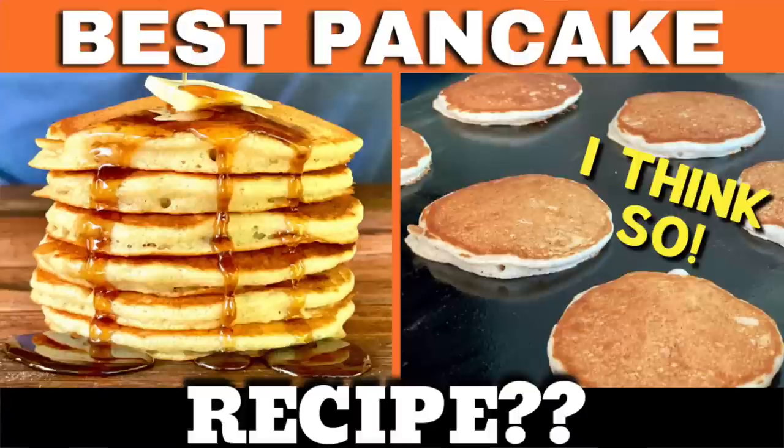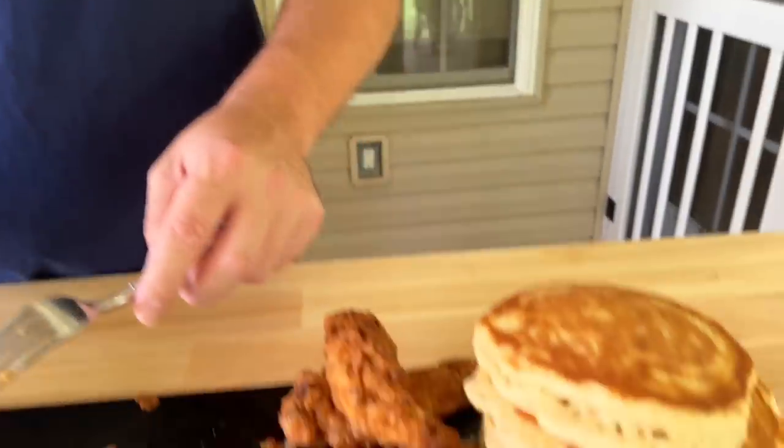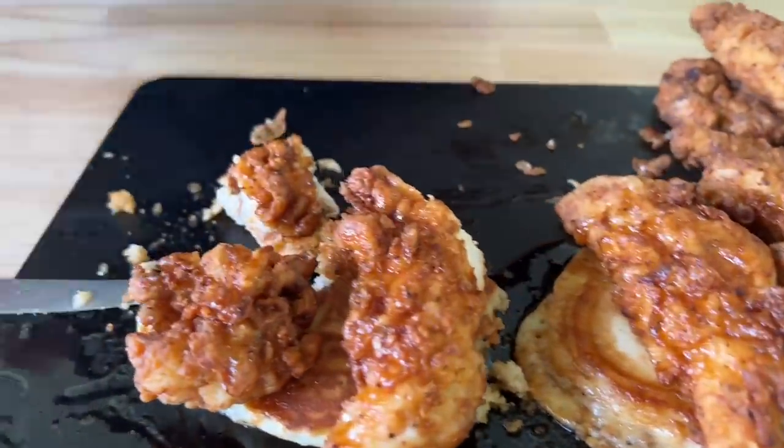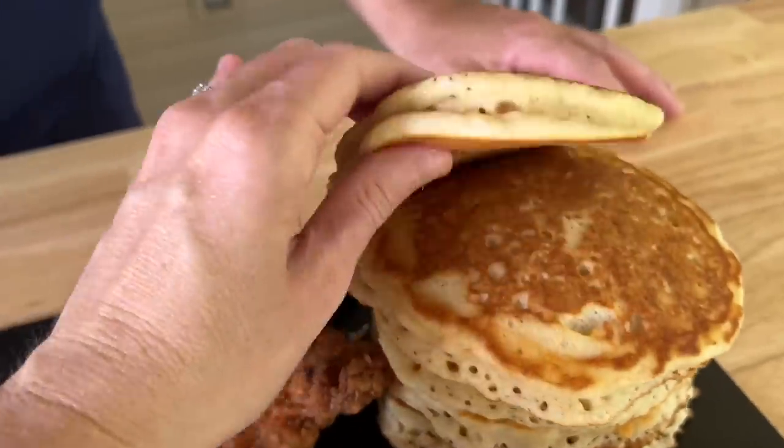All right guys, there you go — that's our version of chicken and waffles, griddle style: chicken and pancakes. If you guys are interested, we have a join button down below — it's a membership program. Don't forget you can check out the pancake recipe at theflattopking.com — we have multiple recipes on there plus you can print them out, user-friendly. Thanks for watching, don't forget to press that subscribe button, pound the notification button. Golly, that's good — I don't know what I like better, the chicken or the pancakes. It's almost like they were made together.